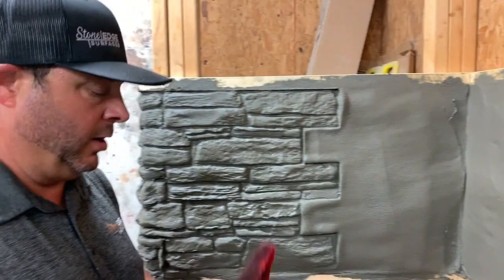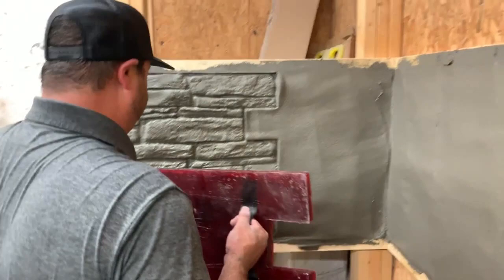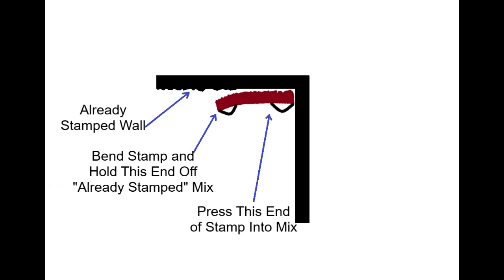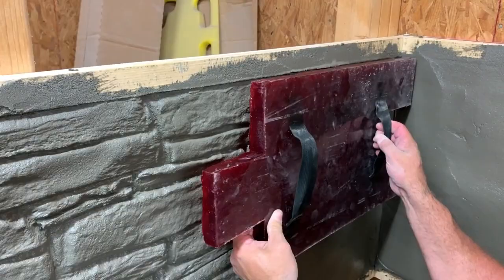Greg Hensley with Stone Edge Surfaces. Today we've applied some Stone Edge Surfaces Wall Mix and began our stamping process, but we've gotten to a corner situation where our stamp won't quite fit. So instead of having a stamp that's not quite as rigid — you can't bend it and get it where you need to — what we're going to do is actually take the stamp, place it into the mix, stamp from the corner out, and hold off what we've already stamped. Whatever we have to fix with a margin trowel or any texture skin, we'll do here in a second.